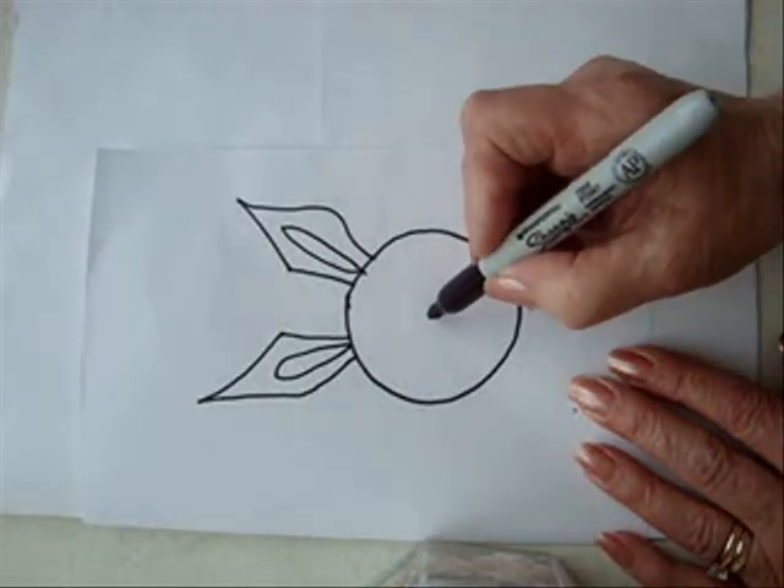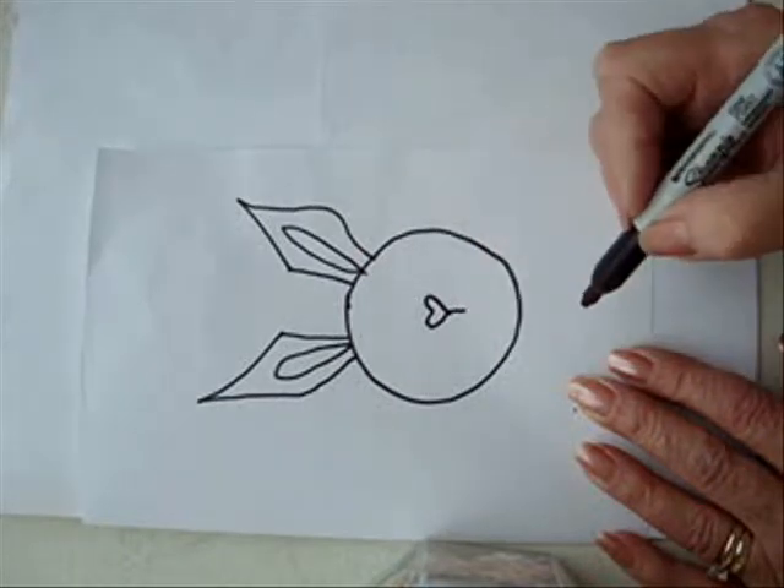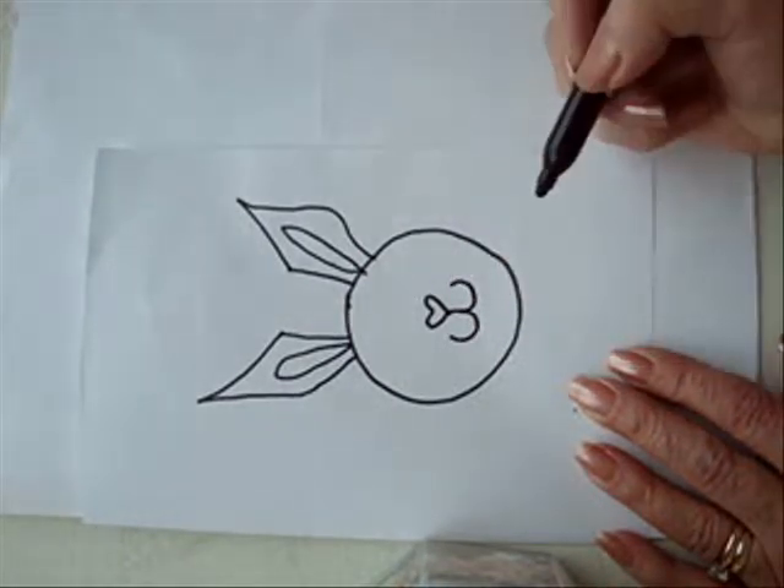We're going to draw his nose. A little heart — straight line and a W, like that.